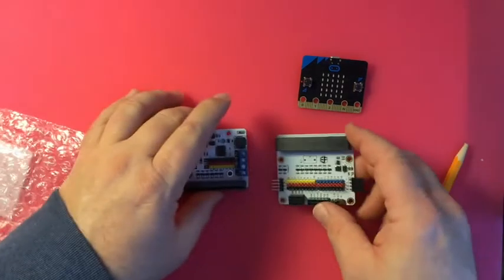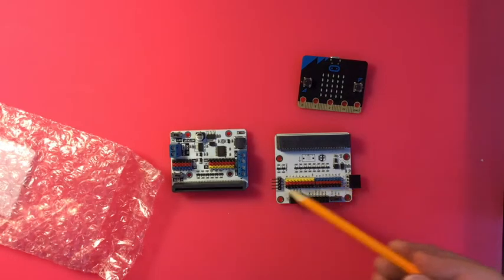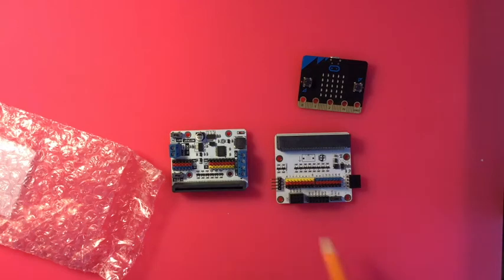The micro:bit plugs in there. Now if you don't need the motor drivers, they've also got this little board that gives you access to all the pins, powers through the micro:bit, and gives you some extra port options too.